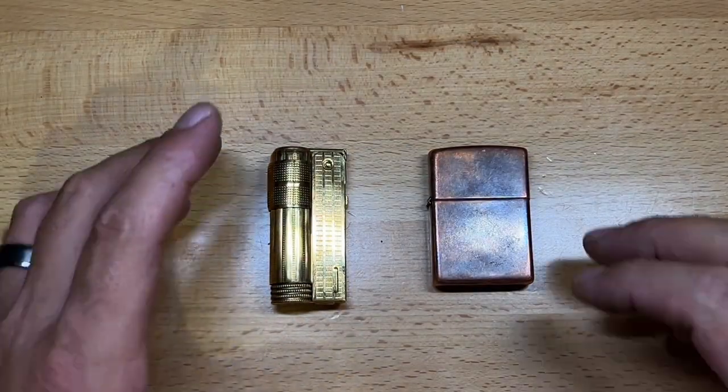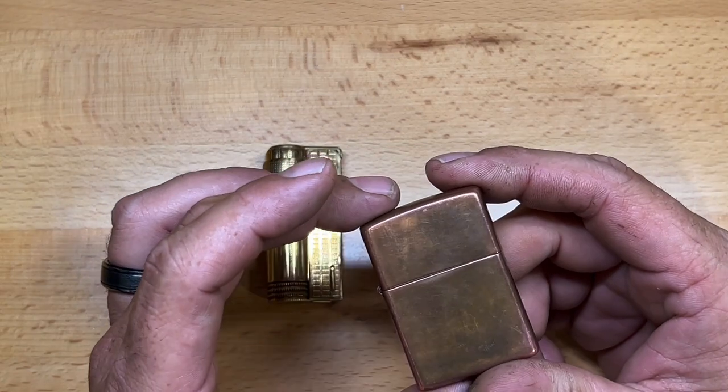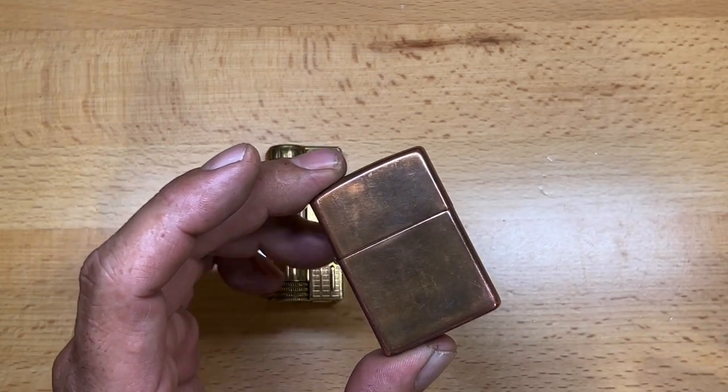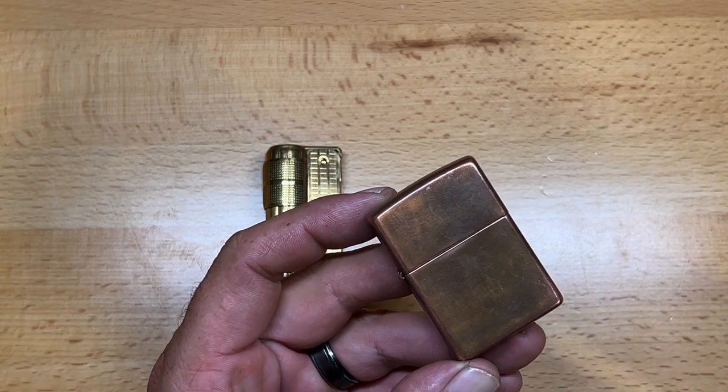That seal on the barrel is really nicely done, and it's not hard to believe that this can hold fluid for longer periods of time. Pretty impressive — after 12 days, not a problem. So let's see how my Zippo did. I will say I don't use this Zippo for doing tricks, so I assume that this lighter is going to light right back up.